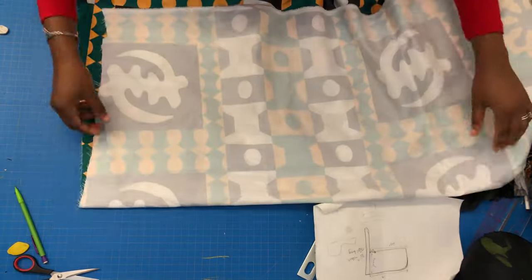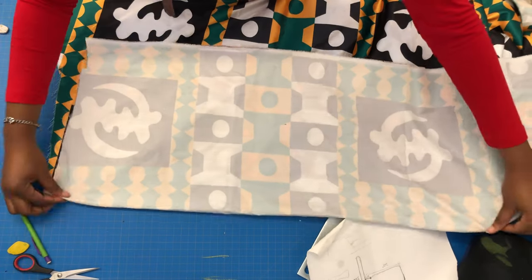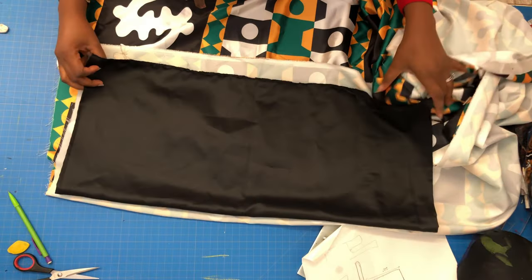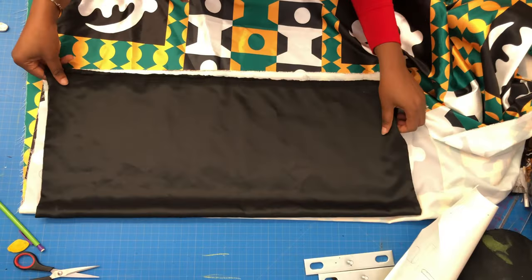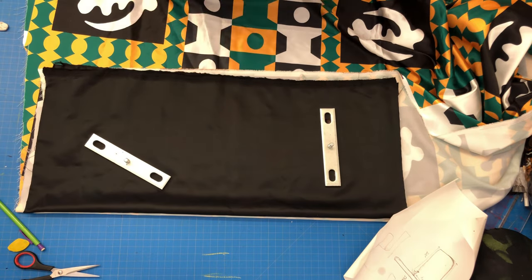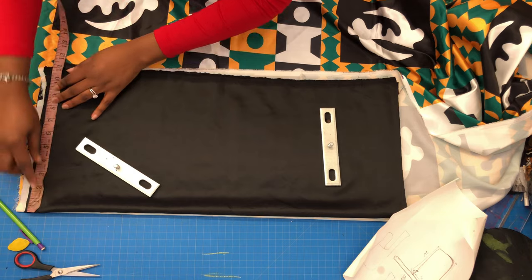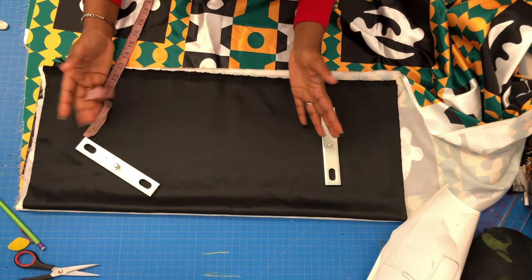The first thing we need is our fabric and our lining. I'm going to fold my fabric like so, then take my satin lining — the solid color — and place it on the patterned fabric the way I just did. One side is folded and the other three sides are open. Then I'm going to measure the circumference of my head — I'm using 11 inches, because since the fabric is folded, that gives us 22 inches total.